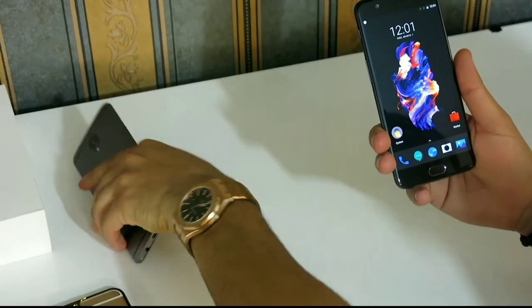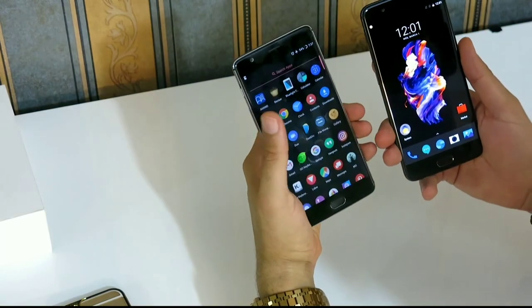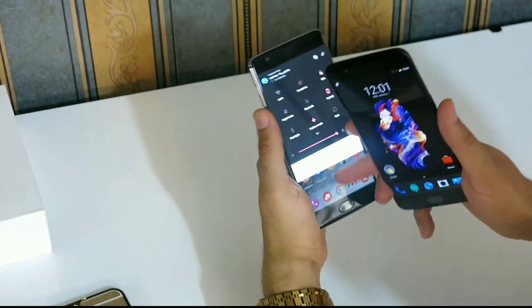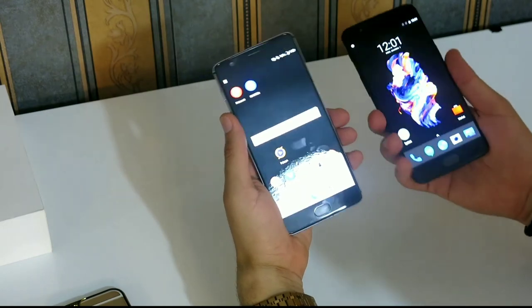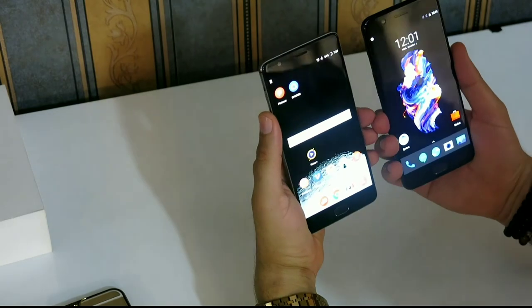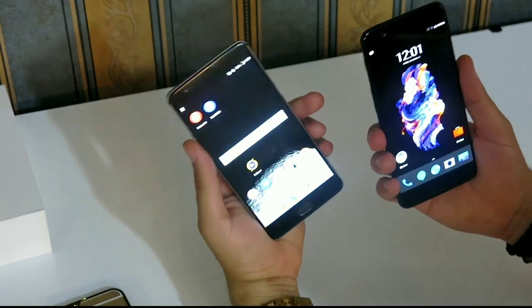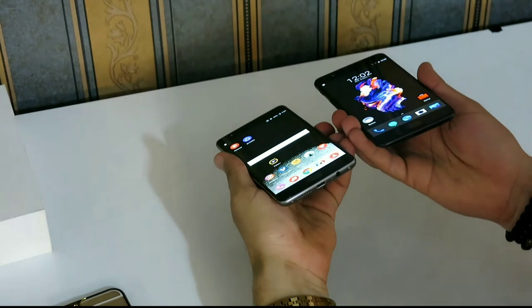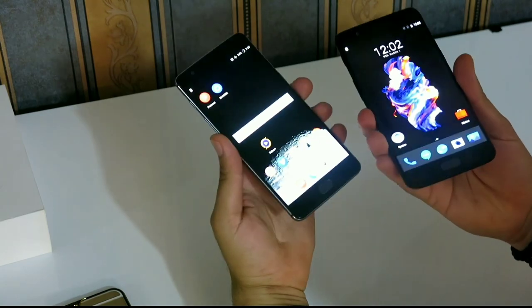If I want to compare it with the OnePlus 3T, everything is the same. Both of them are very slippery — it's very difficult to hold and keep them in hand. But I think in the OnePlus 5 the corners are a bit more rounded.